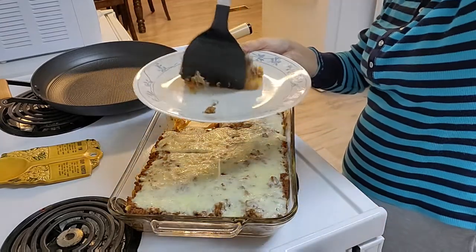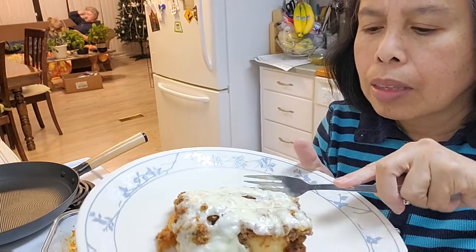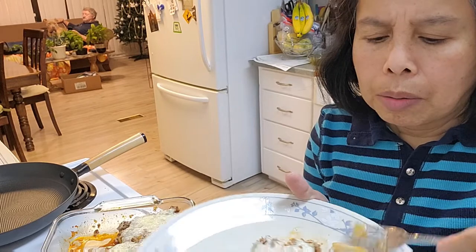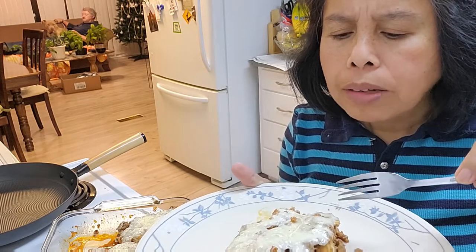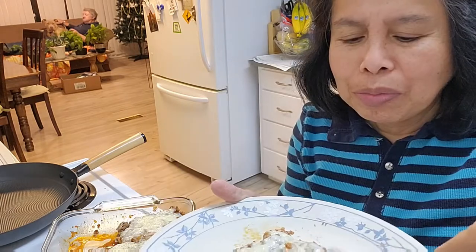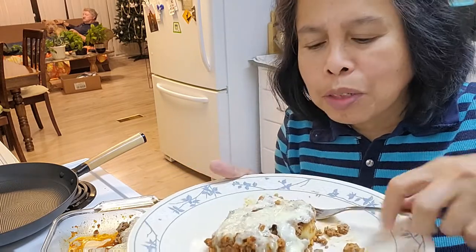Oh, look at this! Let's taste it. It's so good! Thanks for watching. I'm so glad — it's my first time cooking this.